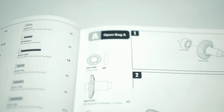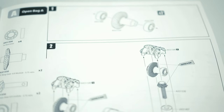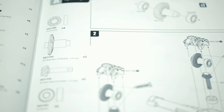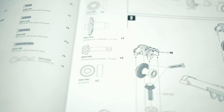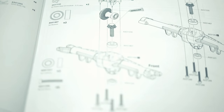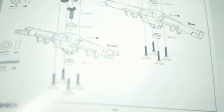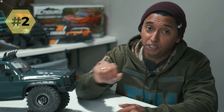With an Axial kit they have Step A and Bag A, so you don't have to keep going through 20 or 25 bags of screws trying to find which one is the 8mm or M3. It just makes it a little bit easier to build.